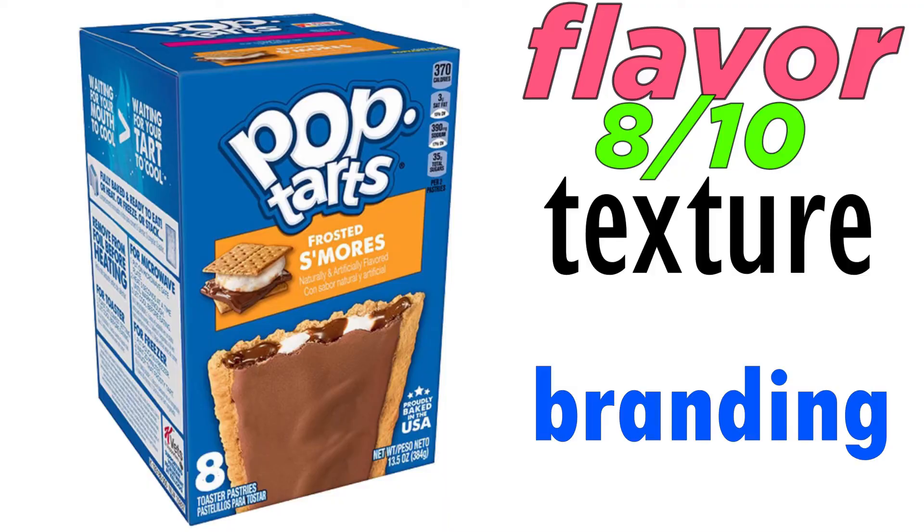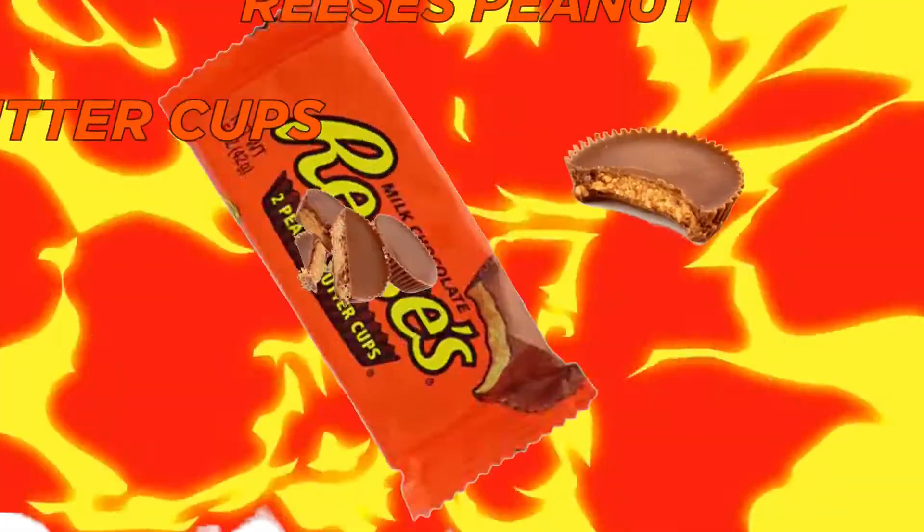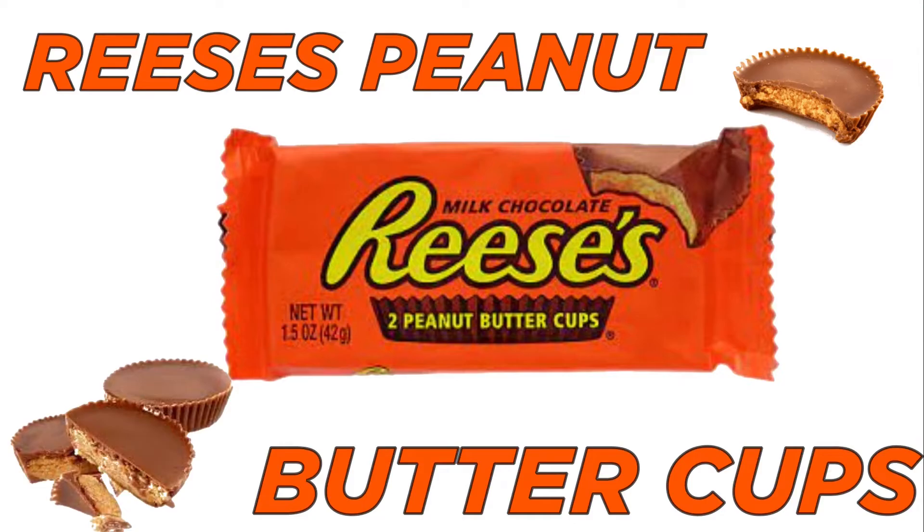On top it looks like they put some cream, but yeah, it tastes delicious to be honest. On flavor I'm gonna rate it an 8, on texture I'm gonna have to rate it an 8 also, and on branding — I like what's on here but the packaging doesn't seem quality — I'll rate it an 8 out of 10.